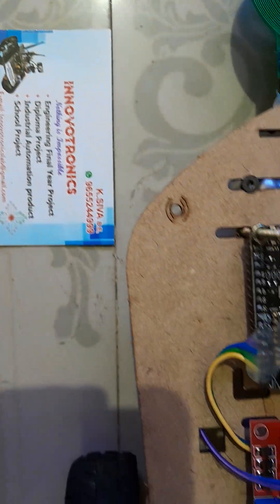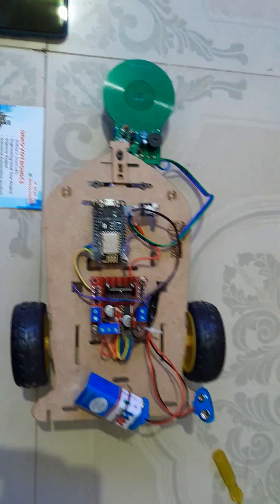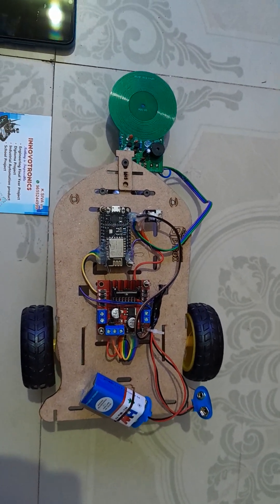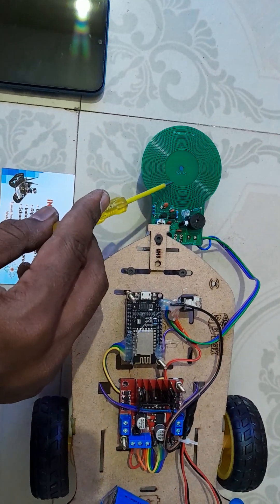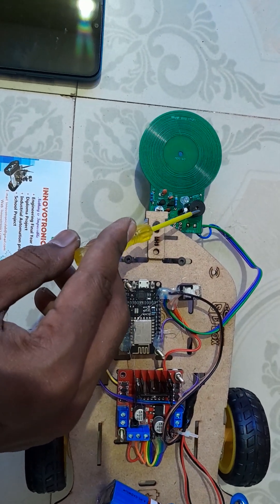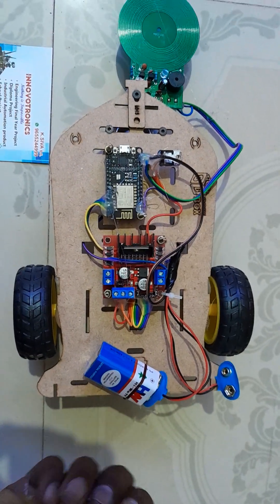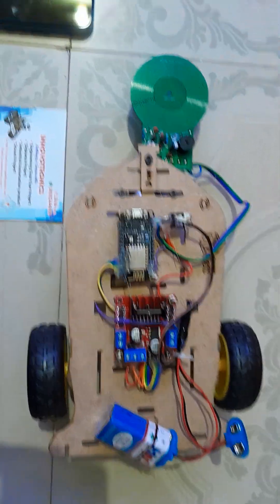Hi, welcome to Innovation Electronics. In this video I am going to explain an IoT-based metal detection robot. This robot can easily find metal objects and send the data to the cloud. This is the metal sensor, used to detect metal. This is a buzzer — it will make an alarm when metal is detected, and the data is also sent to the cloud. We can also control the robot through IoT using the Blynk server.